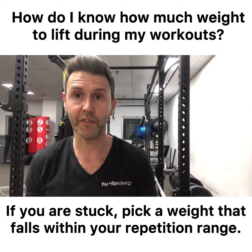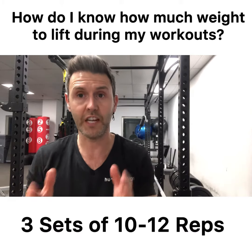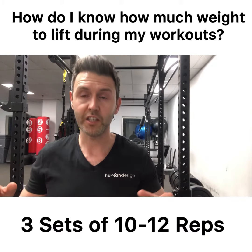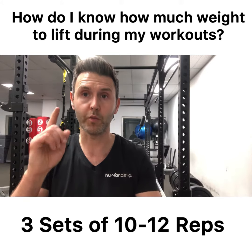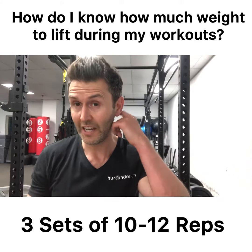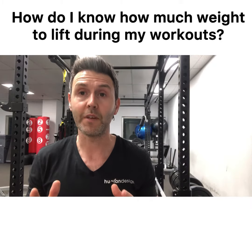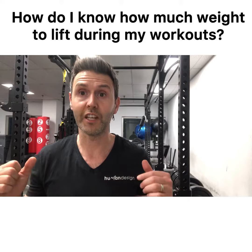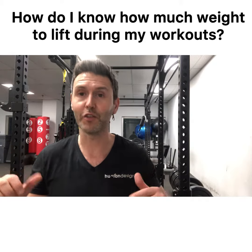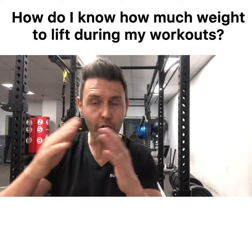Let's look at two specific examples. Let's say your program says do three sets of 10 to 12 repetitions. Each time you do an exercise movement, that's one repetition, and 10 to 12 repetitions equals one set. So you've got to get the weight inside that range. If you do eight reps, it's too heavy. If you do 15 reps, it's too light. You want to fall in that range.